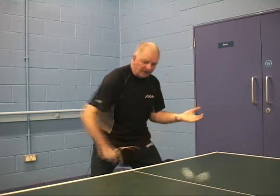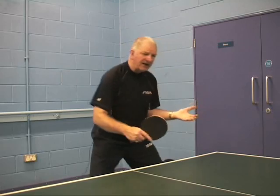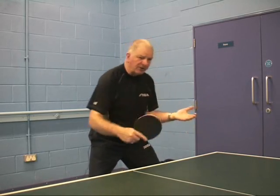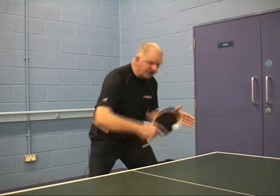Once we do this over and over again, we'll get the confidence of the technique. We're building in the technique within our brain, and subconsciously, through the amount of practice we will do, the ball will automatically start to go faster.